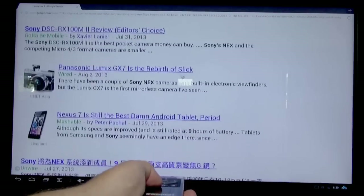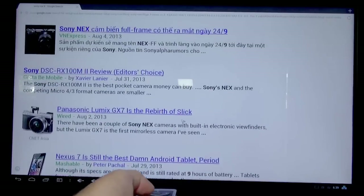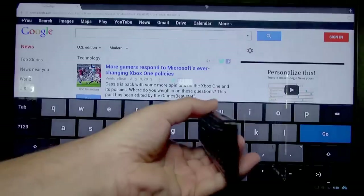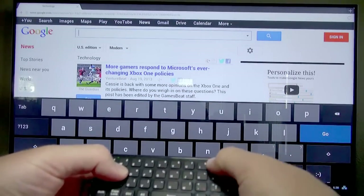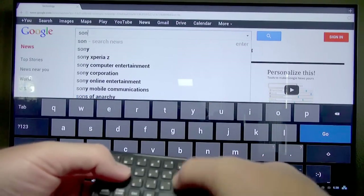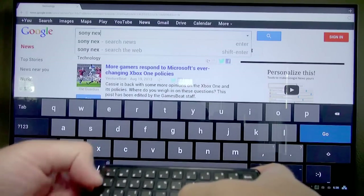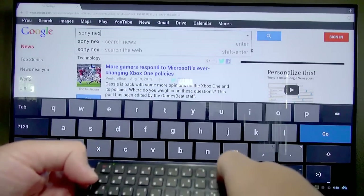Here you can see it controls web pages really well — just click and drag and it goes where you want to go. And for web searches, it works really well too. I like some of the little details on the remote, like when you press the shift or caps lock key, it locks that in until you hit it again, so you don't have to hold the key and reach to an awkward place on the keyboard.